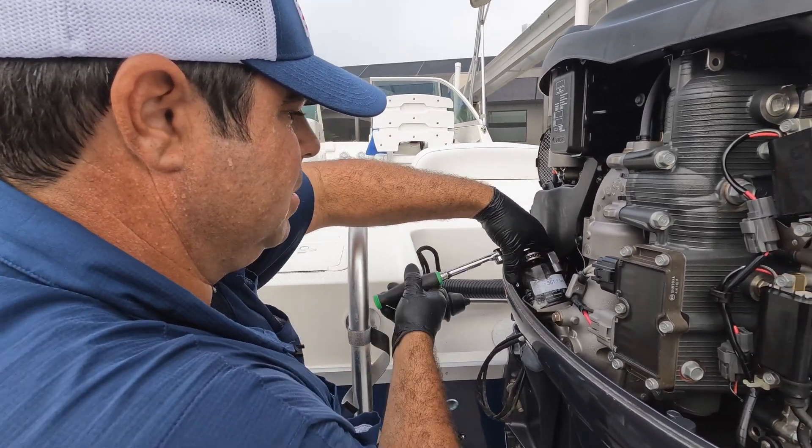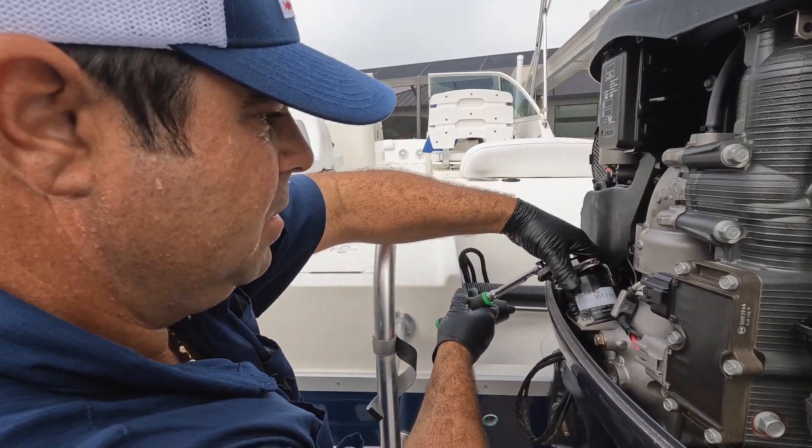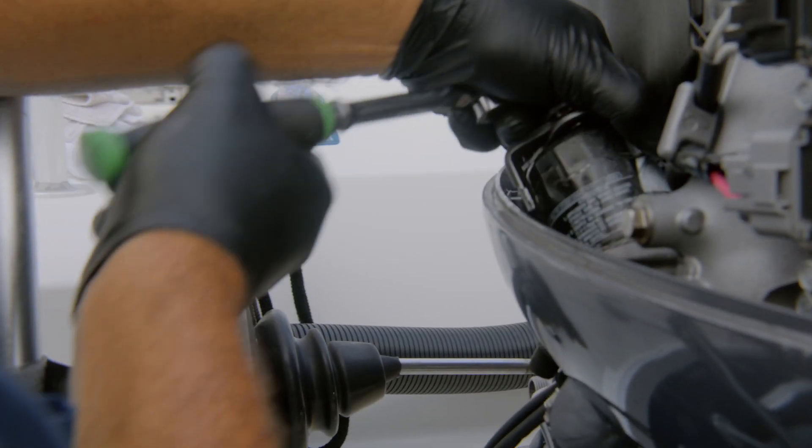This one got a little water in here — that's salt. It's been a long time since this filter has been replaced, I'm assuming.